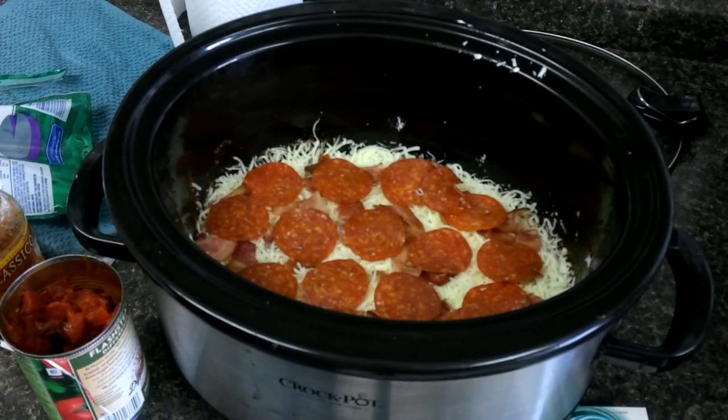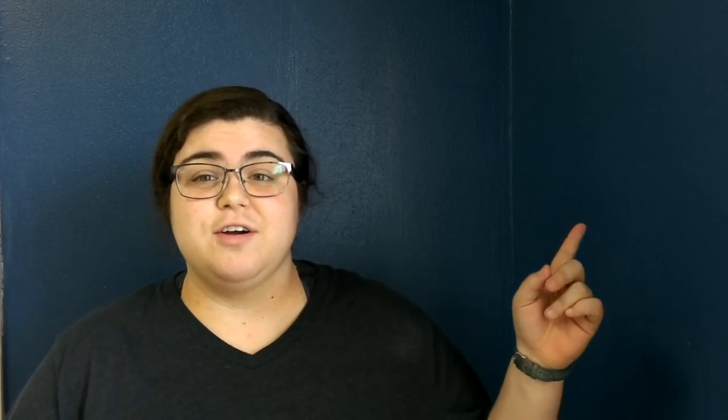I'll be back in about an hour to check on this and I think that's it. Pretty easy recipe today. And I am back. I am going to post a picture right here of what it ended up looking like after it was done.